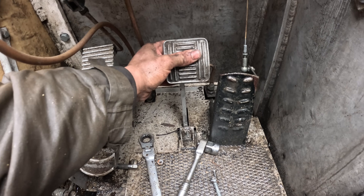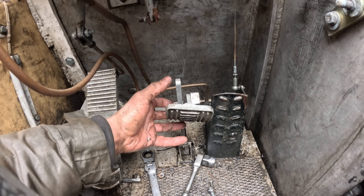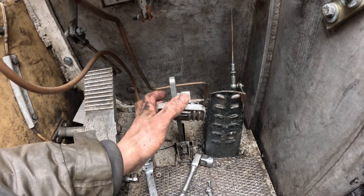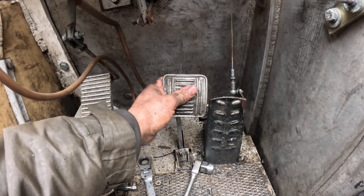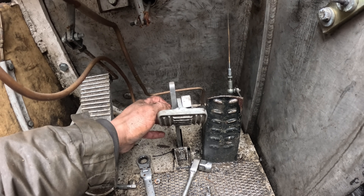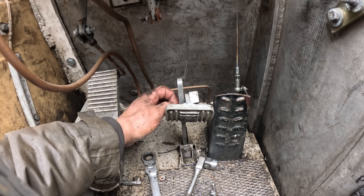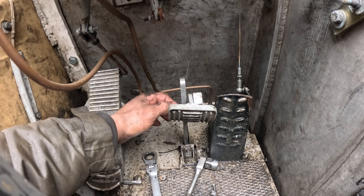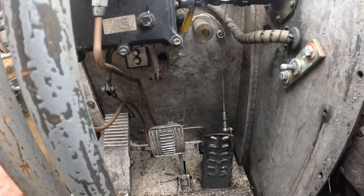Great pedal, feels lovely. But this is my pet peeve - the spacer goes in the middle, not on the end. Look how close that is to your throttle; if you've got big feet, you're in trouble. I'm going to change this around because it really grinds my gears. There we go, that's a bit better.